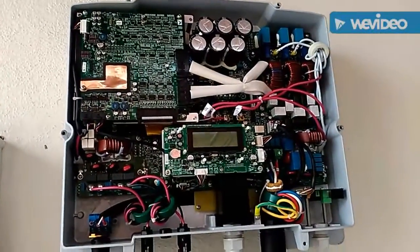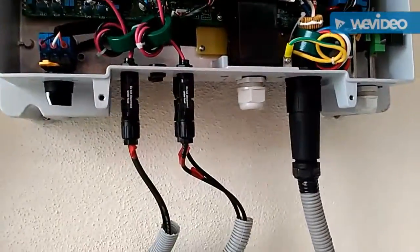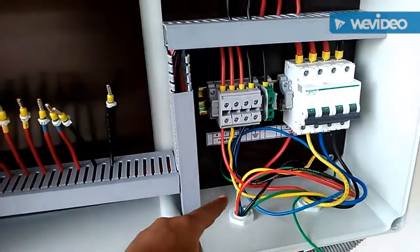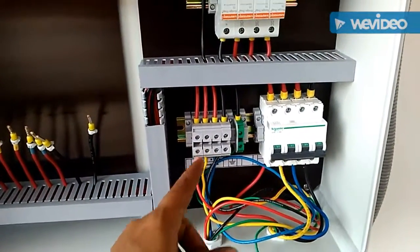And this is the electronics chart. You can see the display. And this black one is the AC port coming out of the inverter, which is connected to the AC mains. The supply mains AC is connected to the MCB.